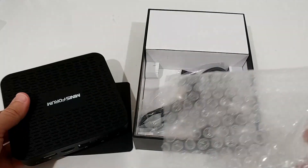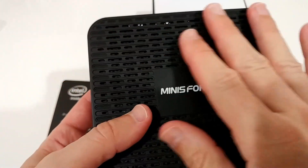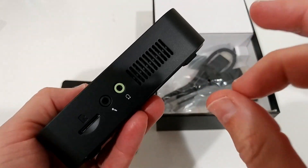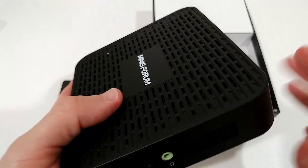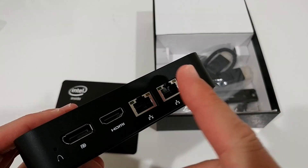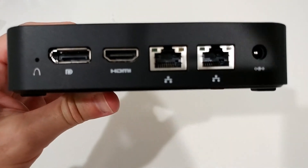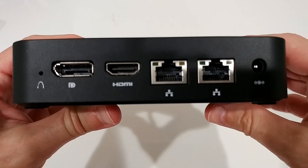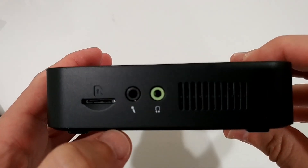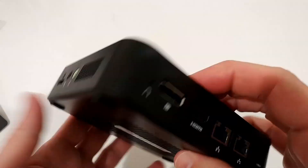It's a pretty thin housing but with a lot of openings for cooling, which is really good. Some mini PCs have serious thermal issues — when they get too hot they throttle the CPU and you can't really work or play games. There are two Ethernet adapters, which is impressive, plus a micro SD slot, microphone, and headphone jack. There also appears to be a slot to add more storage.